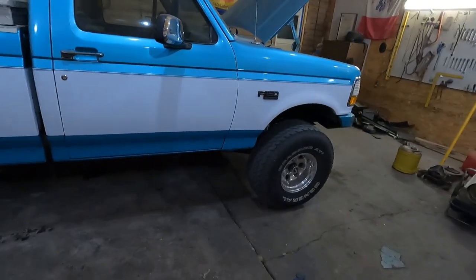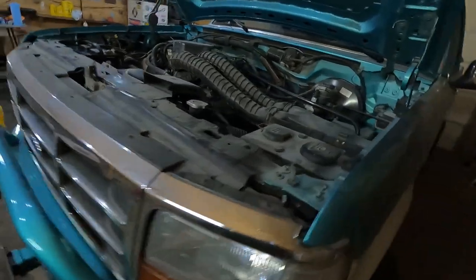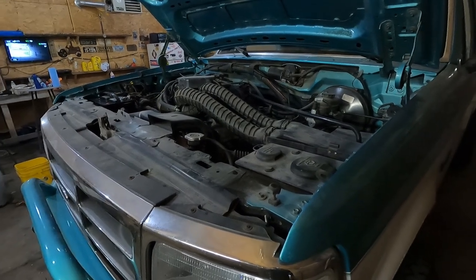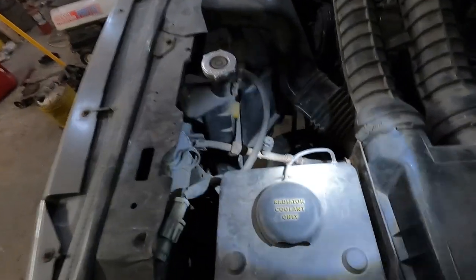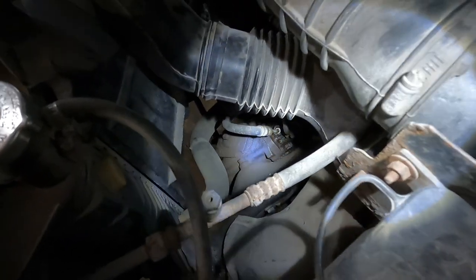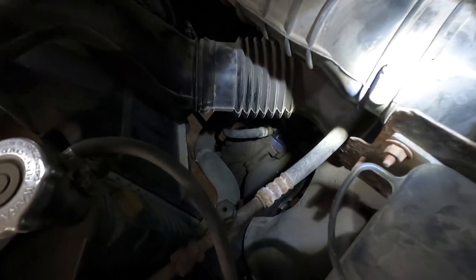I've got the green truck out and I'm going to be doing a little bit of work on that. Something this truck has never had done to it before — but probably by the title of the video maybe you already know. One other thing I need to do: the power steering pump last fall started moaning a little bit, just that moan that she's low on power steering fluid. I knew it was leaking a little bit. There's a hose that connects right down there and it's leaking right where it goes into the power steering pump.